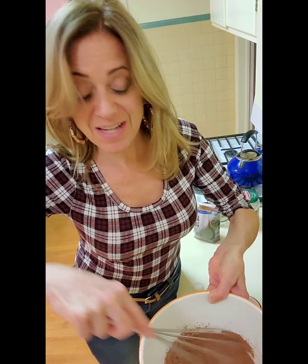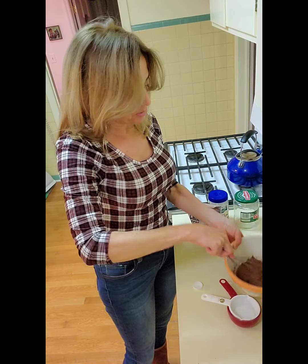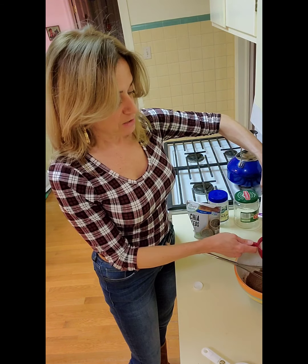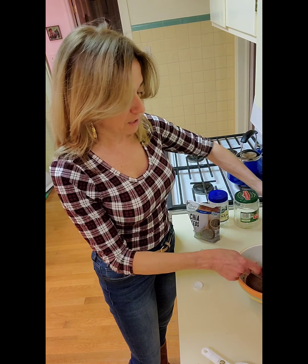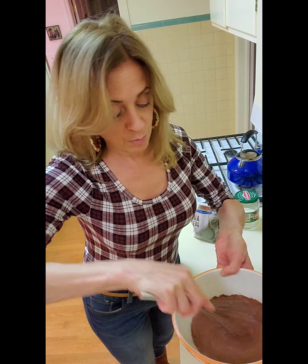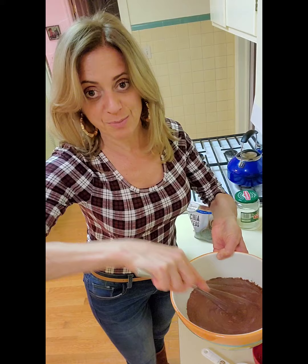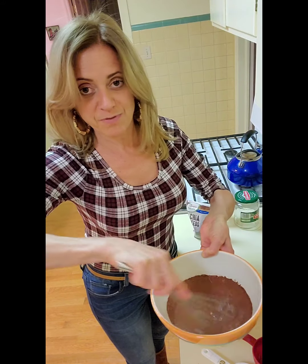How are you guys doing? Did you have a good Thanksgiving? I hope so. I know it was different this year, but let's not complain. Let's look at this year as an opportunity to change and grow. I love challenges. I love changing and growing — I have a lot of growing to do, so I welcome the opportunity. This year has been eye-opening for me; I hope it has been for you too.